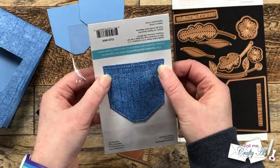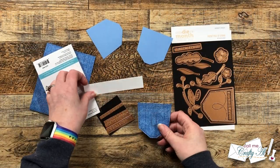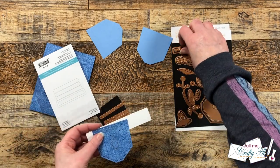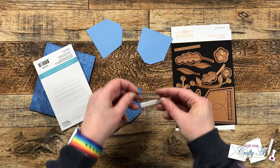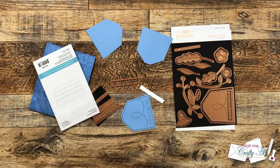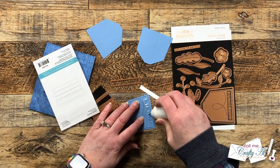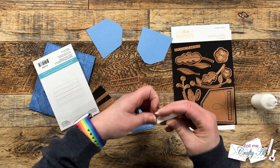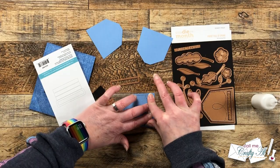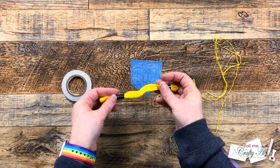I decided I wanted to put some white behind those letters to help them stand out, so I took one of the sentiment strip dies from the set and cut a scrap of white. I adhered it right behind the letters with some liquid glue — I don't worry if it goes into the letters because it dries clear. I put that on the back, set a block on it, and let it dry for about five minutes.